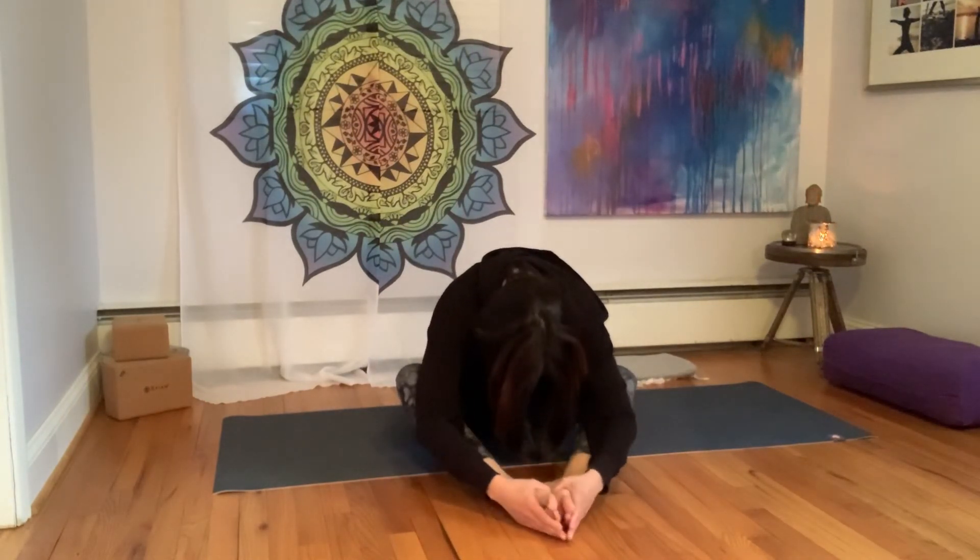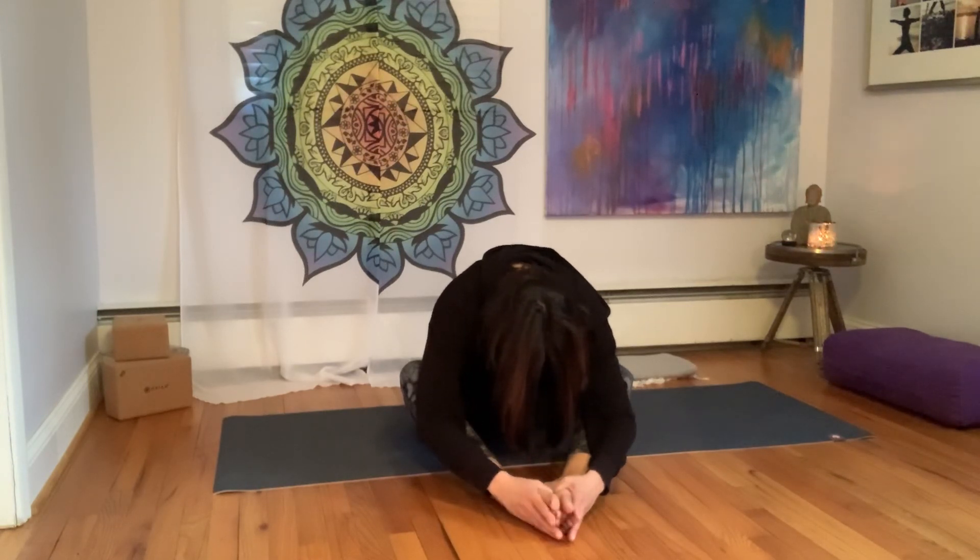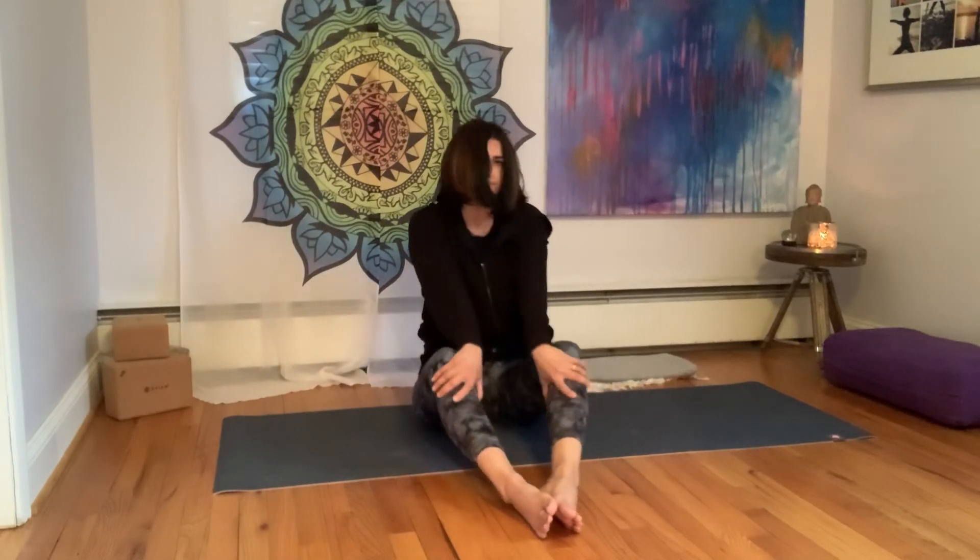Hands can hold on to the feet, head hangs heavy, eyes are closed. Inner thighs and outer thighs are relaxed, hips are open, spine is lengthened. Let go of any last bit of tightness or tension in the low back, the mid back, the shoulders and the neck. Take one more deep breath in. Exhale, slowly make your way up. Bring your palms together in front of your heart center. Hopefully you are feeling much better in your low back, and you can take this relaxed, open feeling with you throughout your day. Namaste.